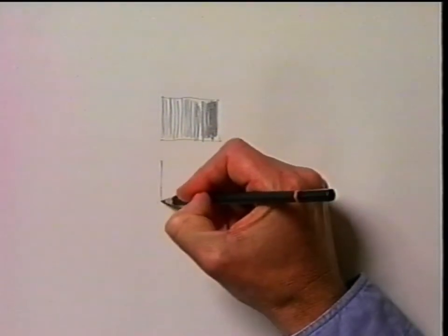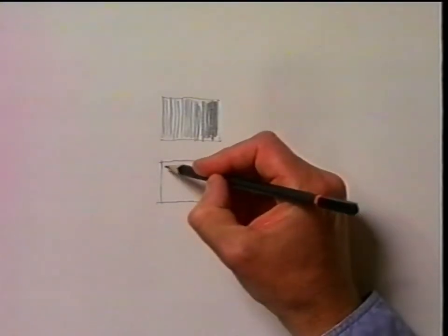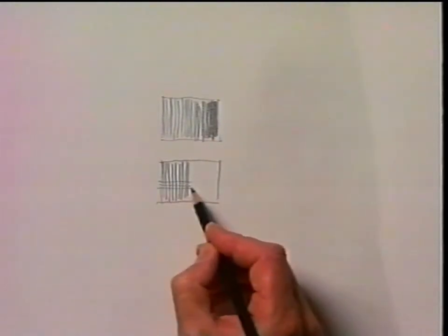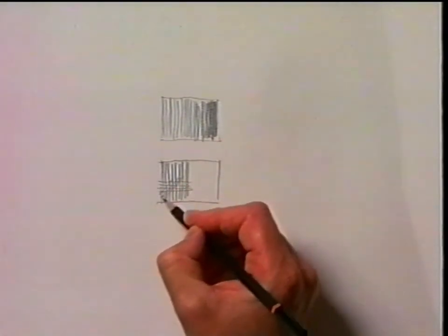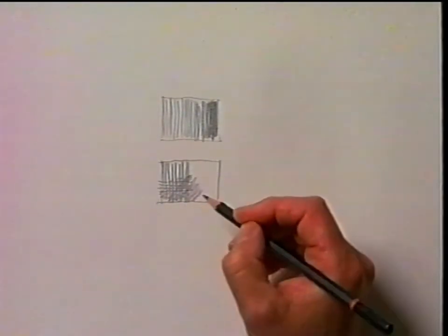The second technique uses lines again, but this time we're going to use horizontal lines, even diagonal lines, to create a sense of texture. This is called cross-hatching.